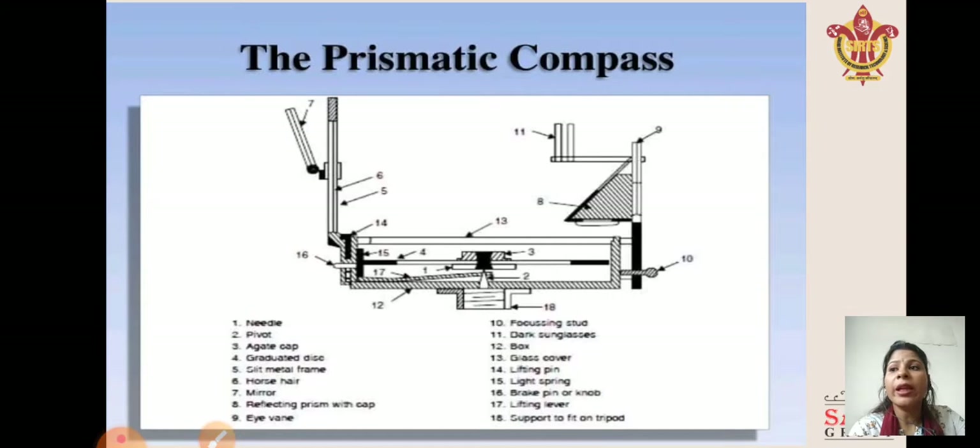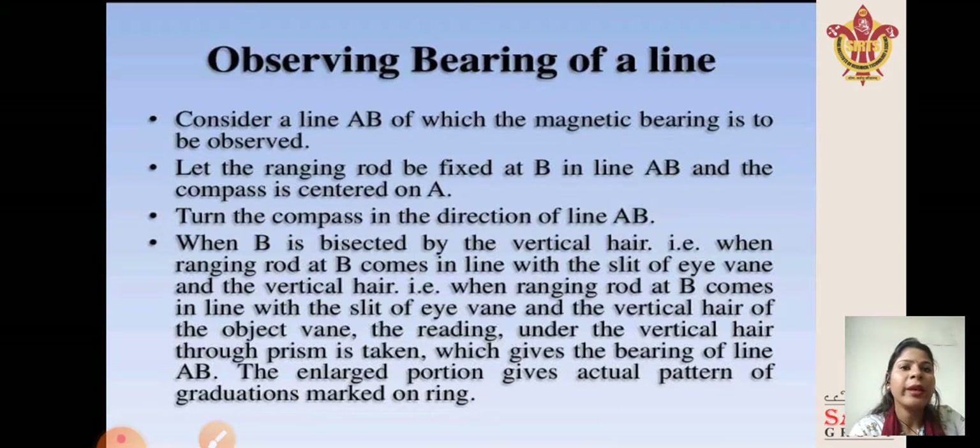In this figure, all parts of the prismatic compass used in surveying are shown, as discussed in the last class. Observing the bearing of a line: consider a line AB whose magnetic bearing is to be observed. Let a ranging rod be fixed at B and the compass centered on A. Turn the compass in the direction of line AB. When the ranging rod at B comes in line with the slit of the eye vane and the vertical hair of the object vane, the reading under the vertical hair through the prism is taken, which gives the bearing of line AB. The enlarged portion shows the actual pattern of the graduation marks on the ring.